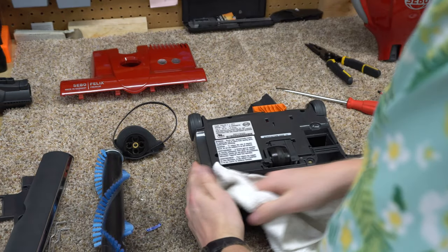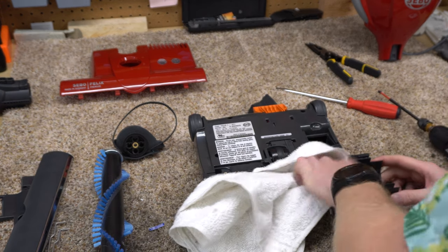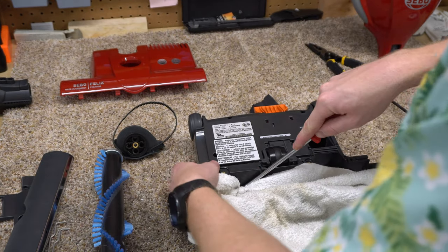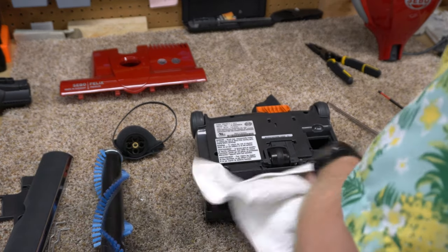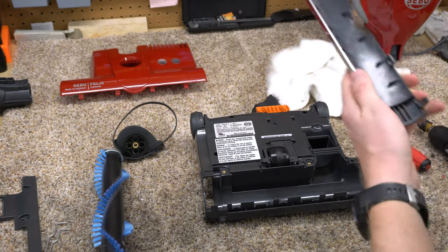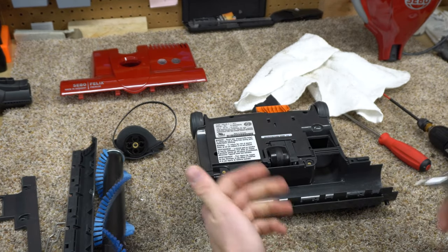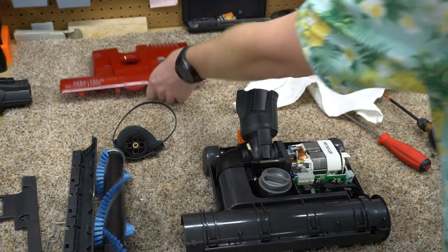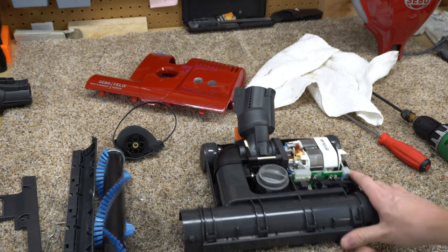I'm just going to wipe this down. If you need to break this apart and wash it in the sink you definitely can. I've had experience washing these things in dishwashers without problems as well, as long as it's a dishwasher without an exposed heating element. Compressed air never hurt anything — just make sure you're in a well-ventilated area if you are using compressed air, or that you're outside.